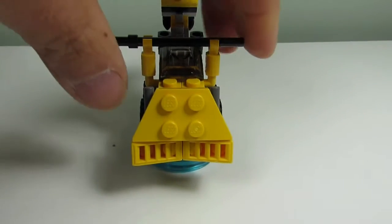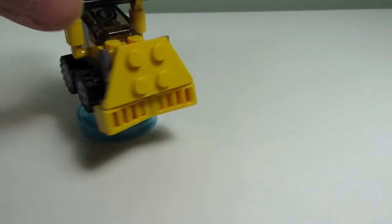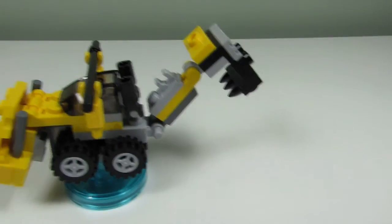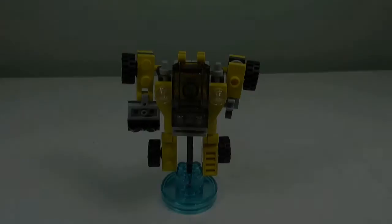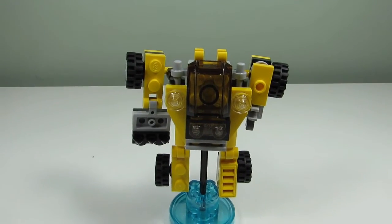Here's the second build — this is the Destroy Dozer, and it's a very cool one. We have the dozing blade at the front where it's supposed to push blocks or dirt, a little scooper on the back, and wheels in the front. Nice design on this Destroy Dozer.